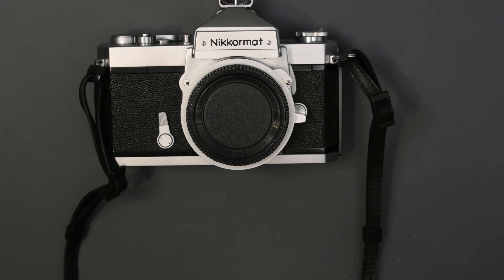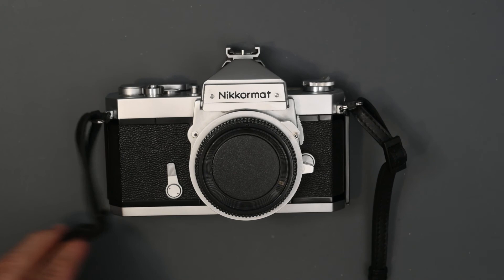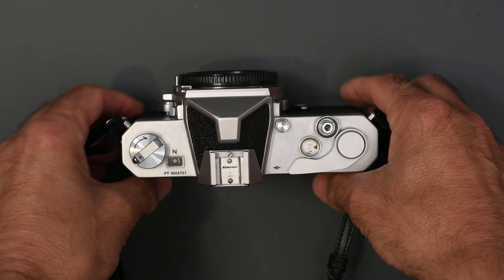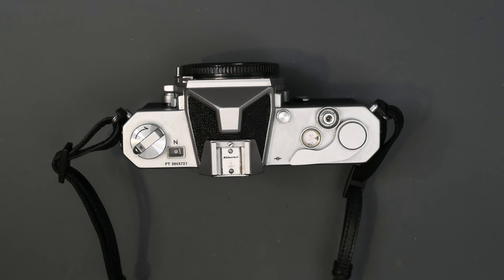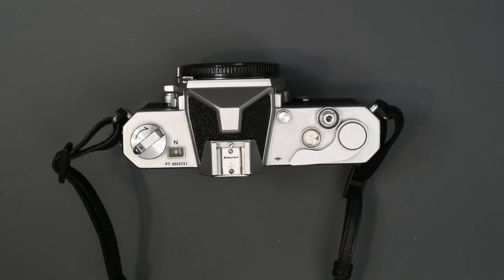In my next video, I'll be talking about the Nikomat FTN. The Nikomat FTN came out in 1967 and had a couple features that made it a little more convenient to use than the Nikon F. I hope you enjoyed this video. If you did, please give it a thumbs up and subscribe to my channel — I'll be publishing a new video every Wednesday morning. Thanks for watching.